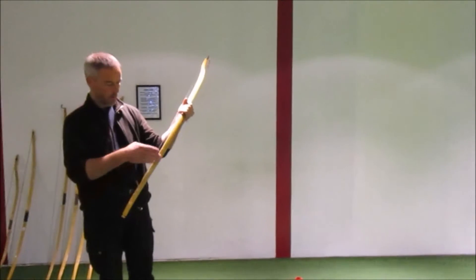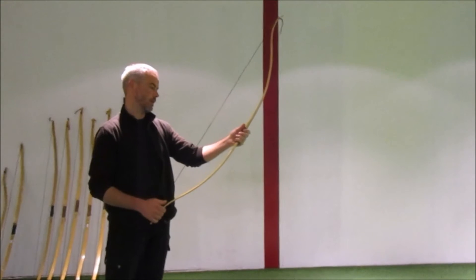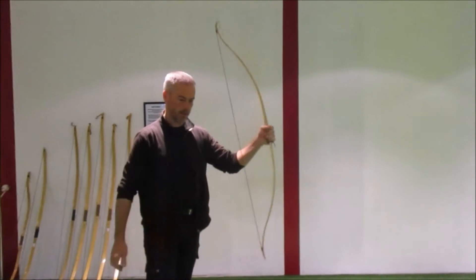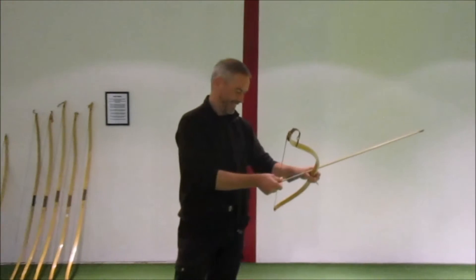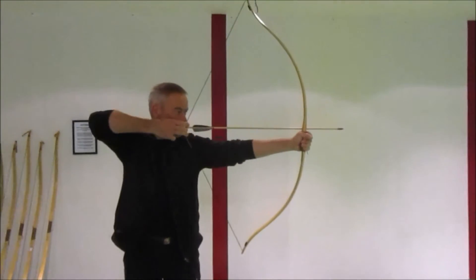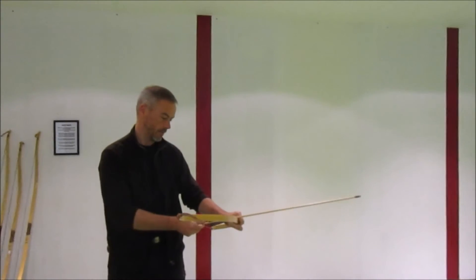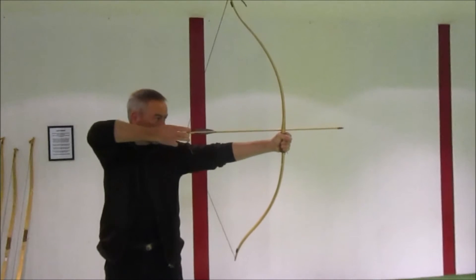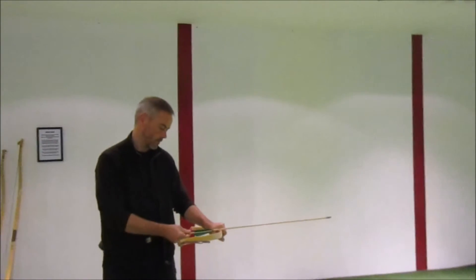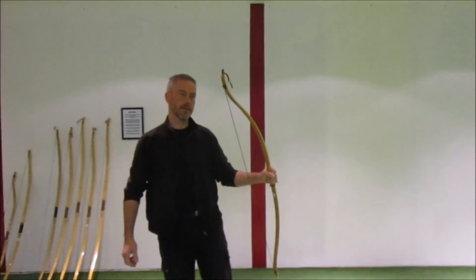It's made in the same way — bamboo — with a nice leather handle. The leather grip has an arrow rest. The max draw is 29, sometimes mentioned as 30 inches, but let's go for 29 inches. It feels quite fast.